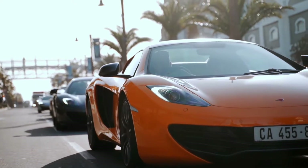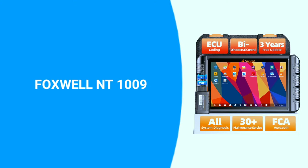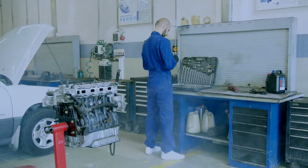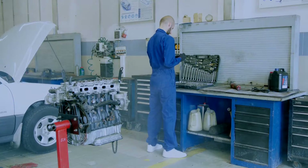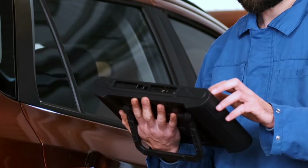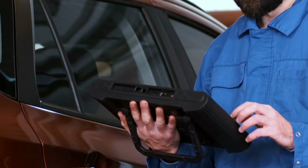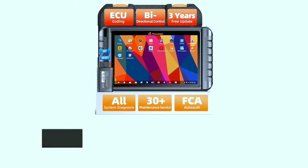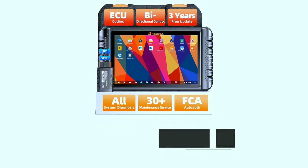Hey there, automotive enthusiasts. Today we've got something special for you: the Foxwell NT1009 Bluetooth Bi-Directional OBD2 Scanner. If you're into DIY car diagnostics or just want to stay on top of your vehicle's health, this might be the tool for you. Stick around as we dive into its features and performance in this comprehensive review. If you're interested in purchasing this scanner, we've included a link in the video description below.